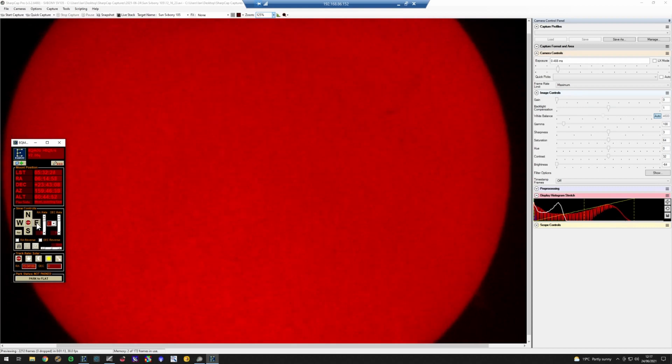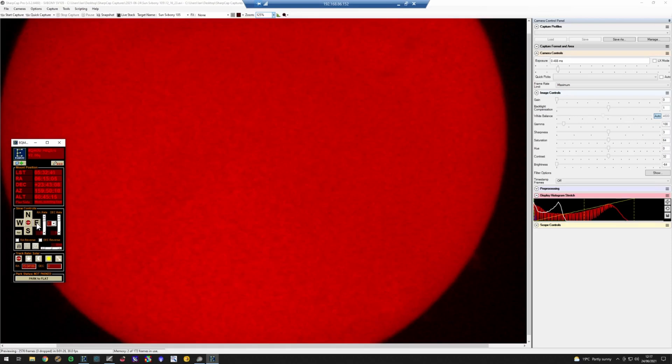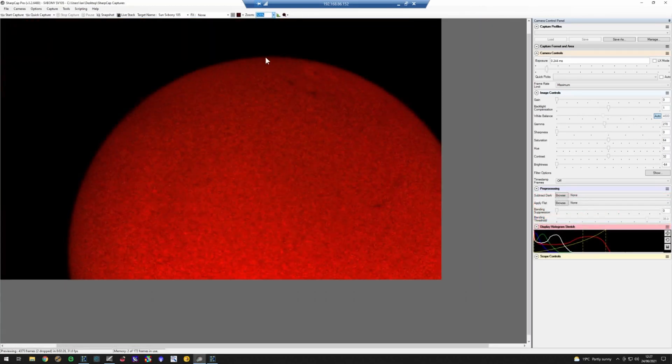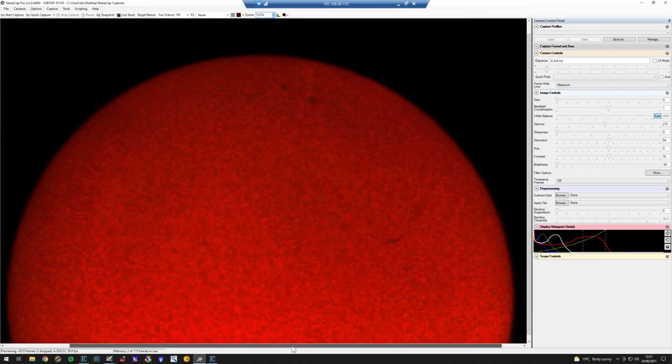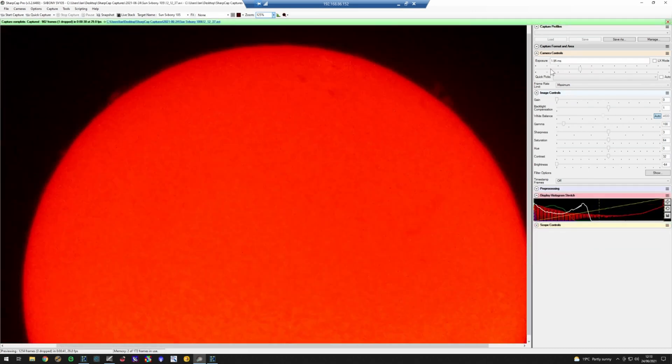You'll probably have to adjust the telescope to get the target in view. I'm using my laptop to control the telescope mount, but you may have to use the handset or move the telescope manually depending on what you have. Using SharpCap, you can change the zoom settings to make the image display larger or smaller. With the image fully zoomed out, I get about two-thirds of the sun into the field of view. If you untick 'Auto' in the camera controls, you can manually adjust the exposure time to suit your target. Here you can see I've increased the exposure to show prominences around the sun's edge.